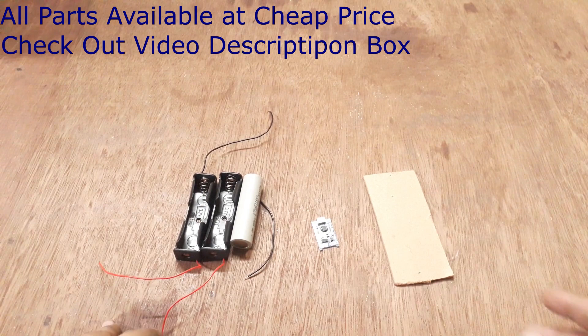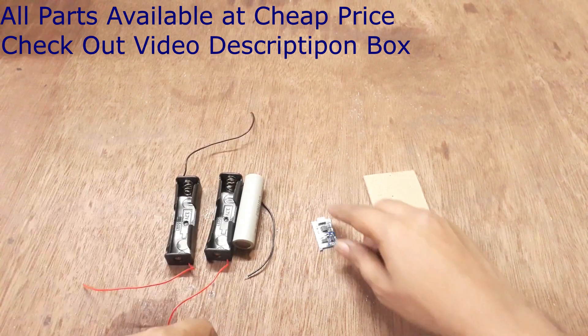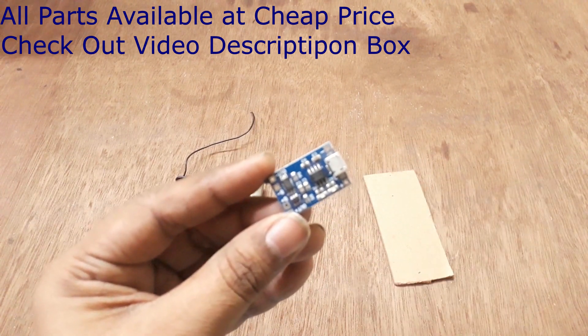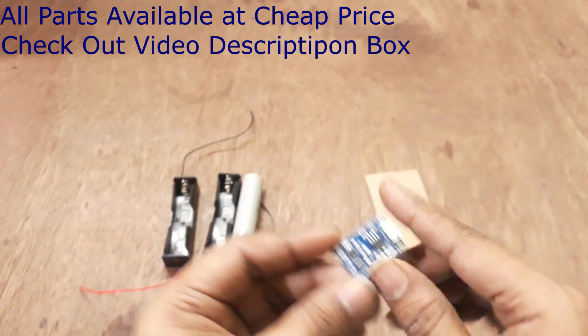In this video, I will show you how to make the charger setup. This is the holder. If you connect this module directly to your mobile charger, your battery will be charged. It will also auto-cut and show an indicator when the battery is fully charged.